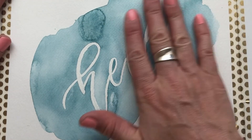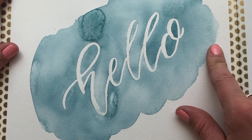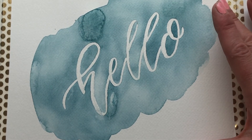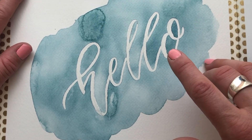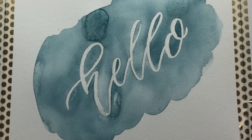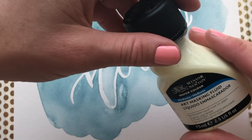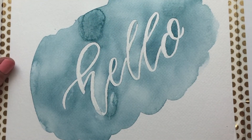Now I'm going to take my eraser because we totally covered the paper and pencil lines with masking fluid, so I can erase the pencil lines and get really nice clean white lettering. And there you have it — the finished product! I really recommend using watercolor paper for this; it just won't turn out well otherwise. I got this paper and the masking fluid at Michaels — I'll put links in the description below. It's a really simple, easy way to make your lettering look cool. I hope you enjoyed this tutorial!